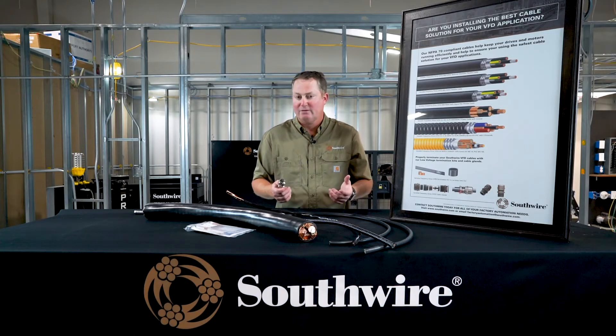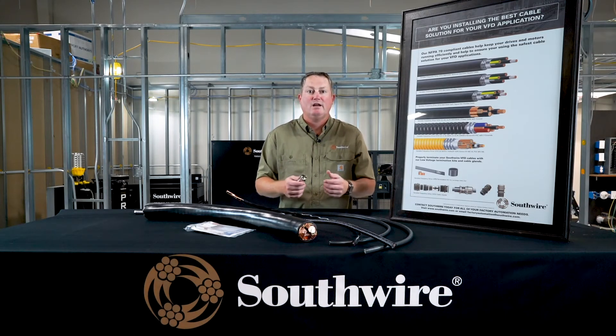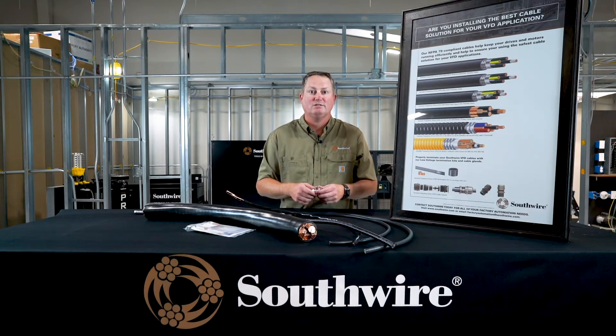So I went over several of our offerings — we have several more. If there's anything we can help you with or you have any questions, please email us at factoryautomation@southwire.com. We'd be happy to help. Thank you very much for your time.